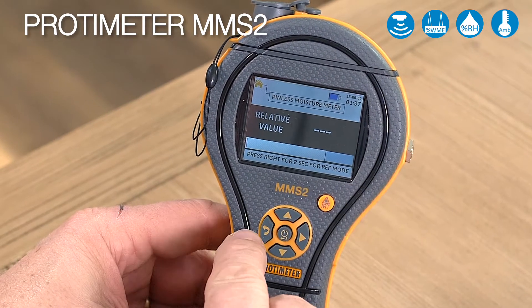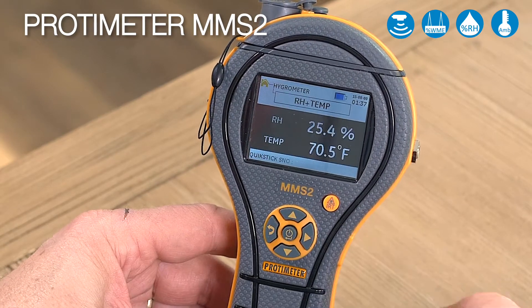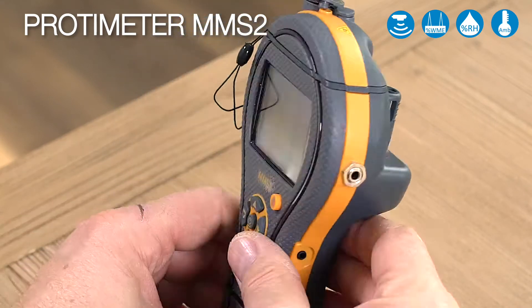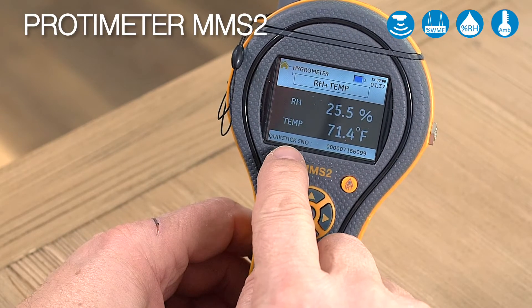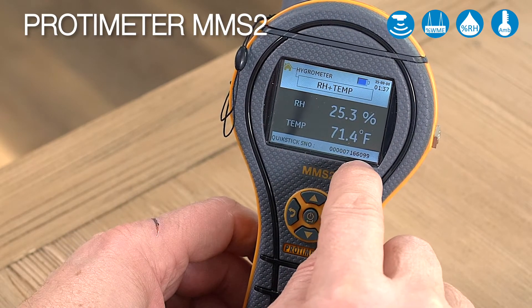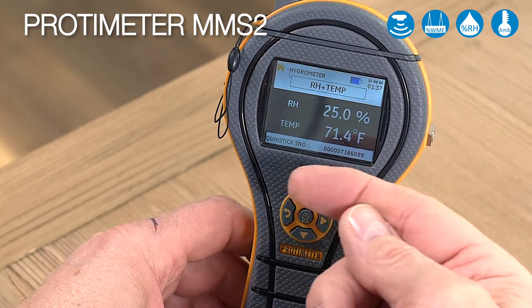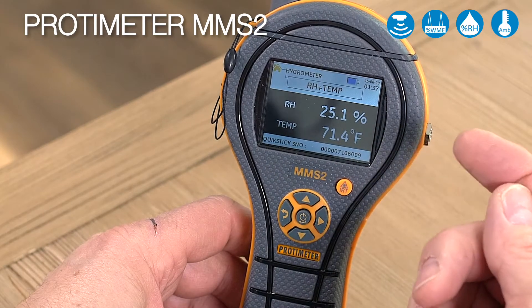Let's go back to the main menu by pushing backwards and go to our hygrometer mode. There's a humidity sensor on the back of this instrument and it's displaying relative humidity and temperature in degrees Fahrenheit. Also at the bottom it's important to note the serial number of the quick stick.